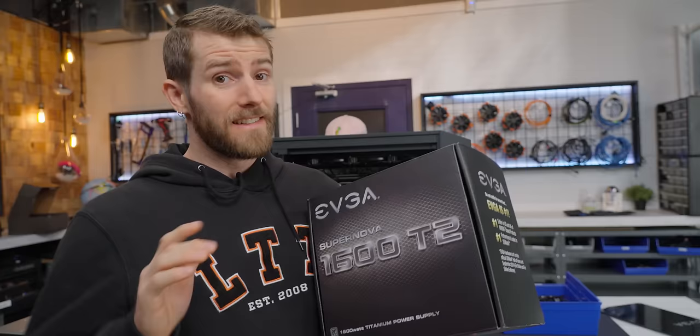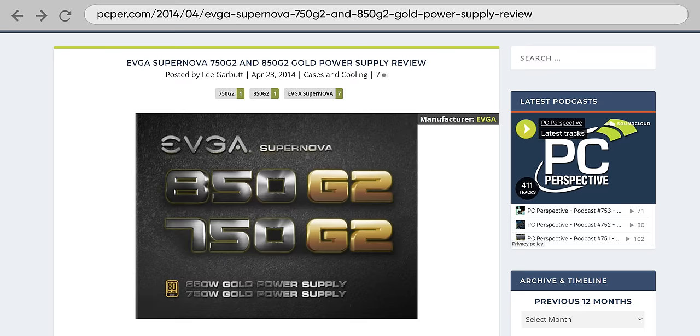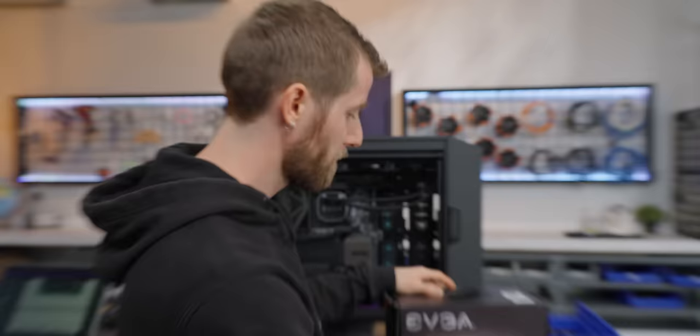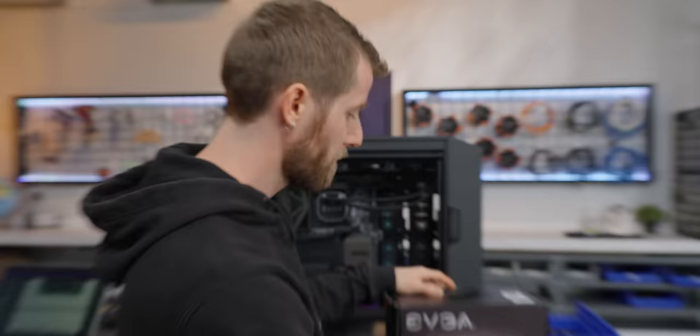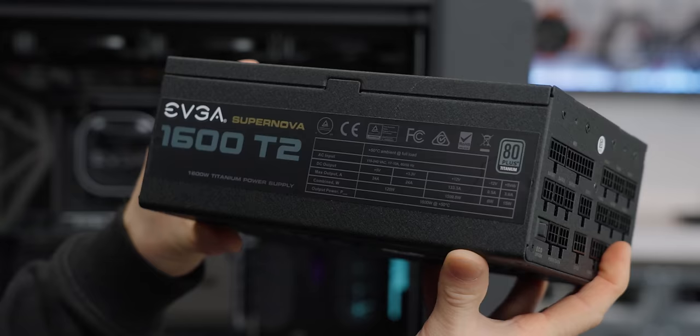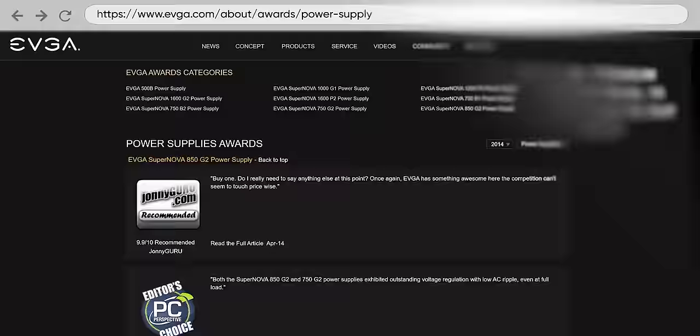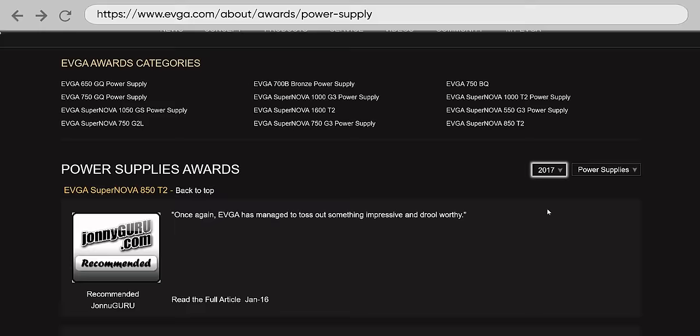Next up is our power supply, and this segment is as much about EVGA's past as it is about their future. Did you know the Supernova 850 and 750 G2 units were the first to offer an eco mode switch? We're not using those — instead we've got a big beefy boy, the EVGA Supernova 1600 T2. It is fully modular, 80 Plus Titanium efficient, and cost about $500. EVGA's entry into the power supply market was marked by consistent quality, aggressive pricing, and their trademark strong post-sales support. From talking to them today, power supplies are very much a part of their future going forward, and we wish them the best of luck with that.